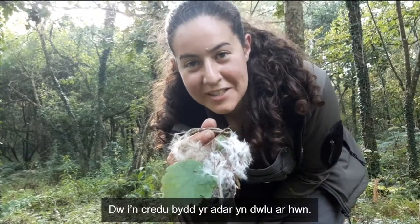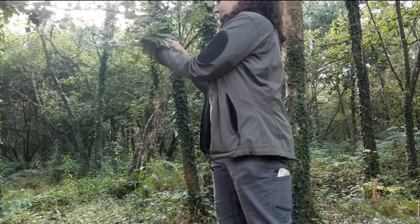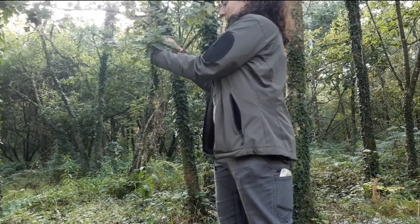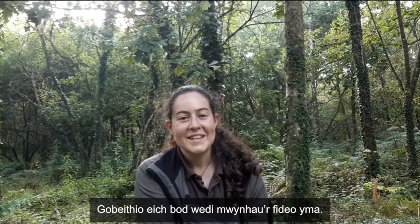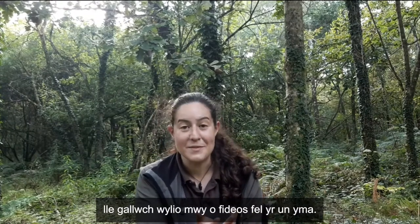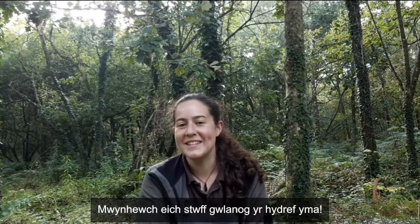I think the birds are going to love it. I hope you enjoyed this video. If you did, like and subscribe to the Coetleol channel where you can find more videos like this. Enjoy your fluffy stuff this autumn. My name is Tara Crank. Hwyl fawr!